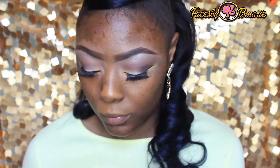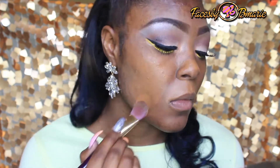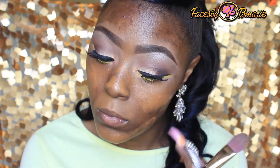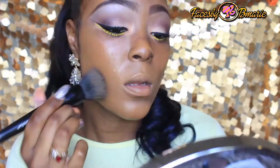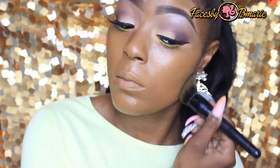Now I'm going to take my MAC Foundation in Studio Fix Fluid, which is the color NC50, and apply this all over my face using the e.l.f. flat top foundation brush.